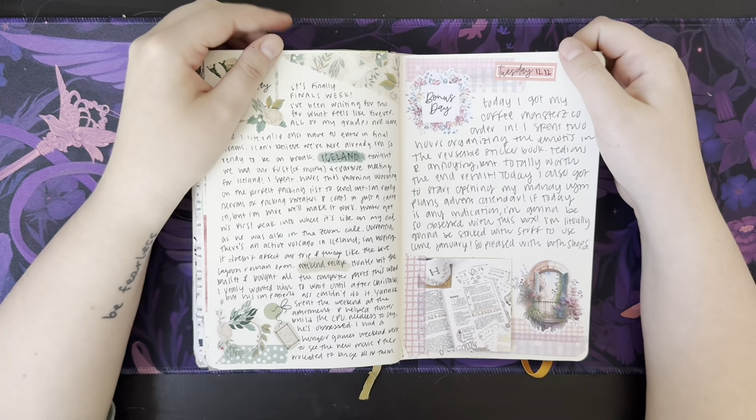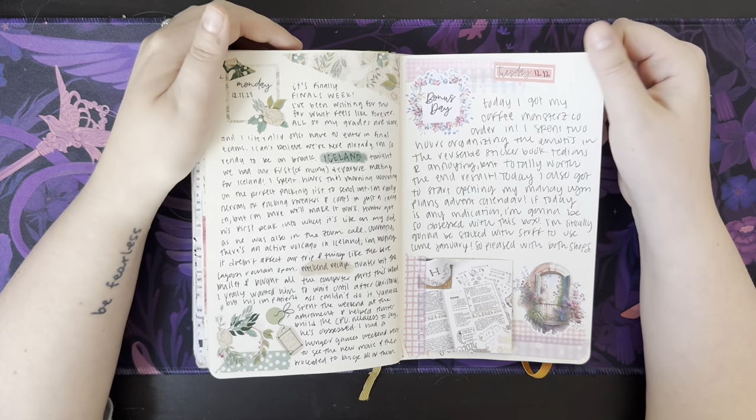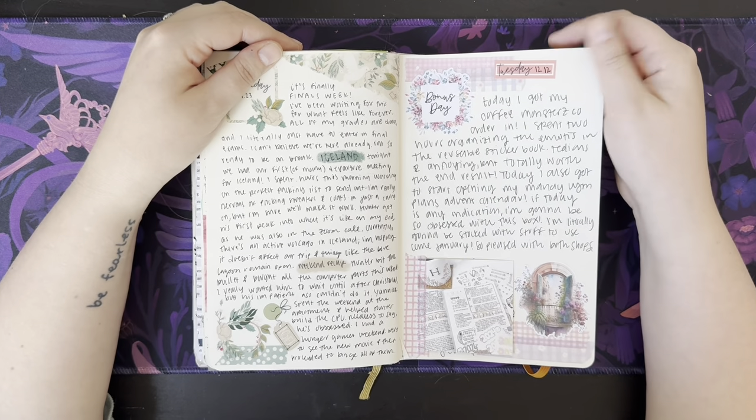It says I spent two hours organizing the emojis in my reusable sticker book — tedious but totally worth it, honestly, because I don't have to look very hard for those stickers anymore.